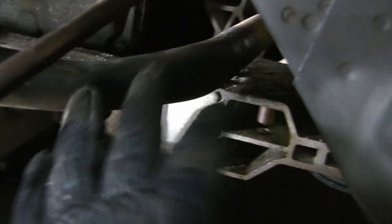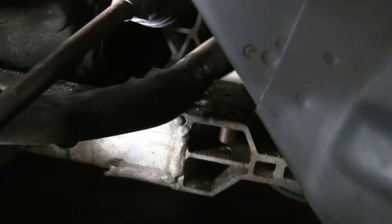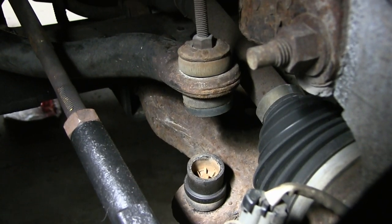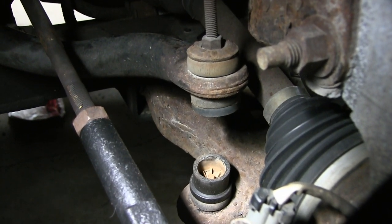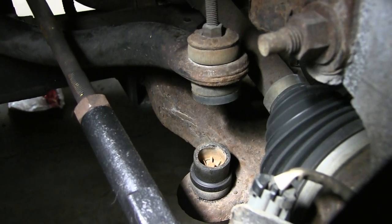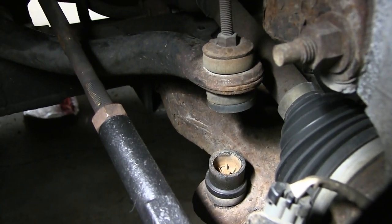This whole end of the bar is completely loose — nothing holding on the end. We'll go do the same procedure to the other side. Taking a look at the passenger side, you'll see the sway bar is not broken on the end, but the end link itself is broken. Nonetheless, same thing — get all this apart so we can start the removal of the bar.